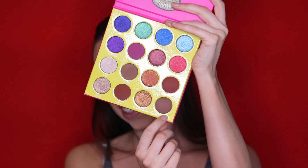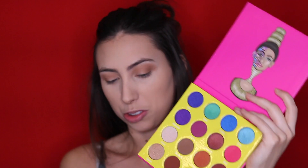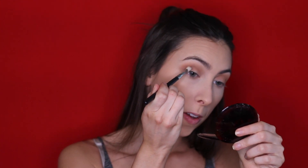Once I have that done, I'm going to take a smaller crease brush and take the shade Fulani — these names are not making my life easy — and it is just a darker, neutral-y, cool-tone brown shade. I'm just going to focus this on the outer corner of my eye.